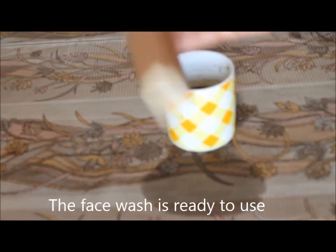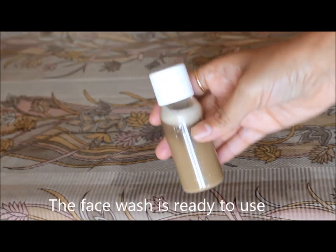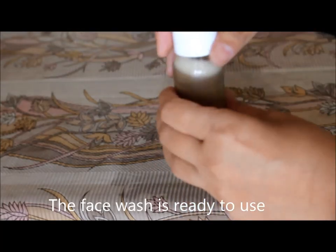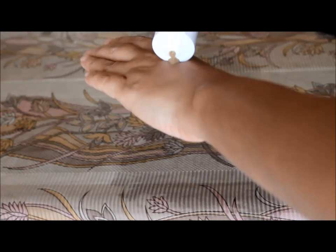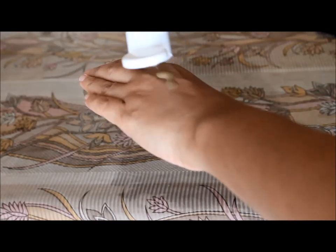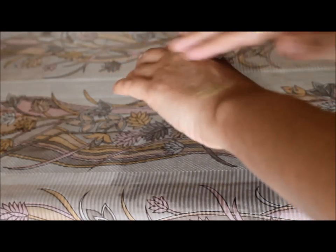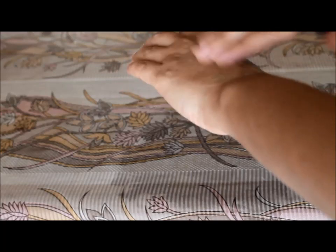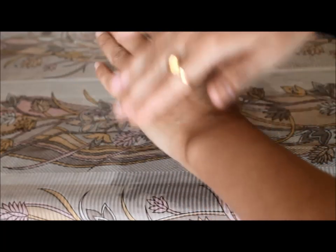As you can see how beautiful it looks. It has a very earthy color and it has a very earthy smell to it. I really love how multani mitti smells. Our all natural SLS and paraben free face wash is ready to use. Just take a little amount of this and rub gently on your face for 2 minutes, then wash your face with normal water. And you yourself will see the difference immediately.